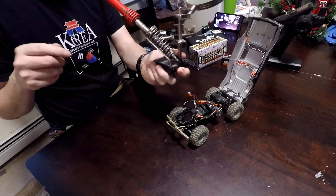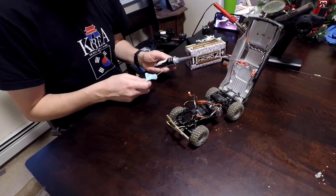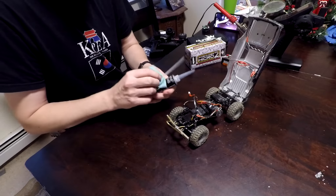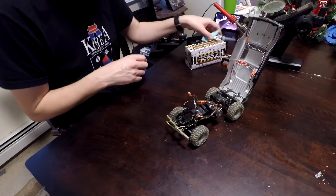Go ahead and get your soldering iron plugged in. You'll need that and a little heat shrink tubing for the speed control. And then whatever you use to waterproof your receiver — if you don't know how to do that, I have a video on it, there'll be a link at the end. Let's get started.